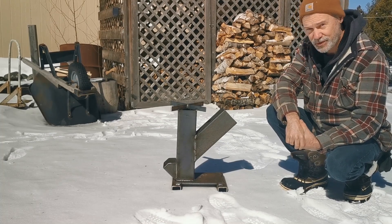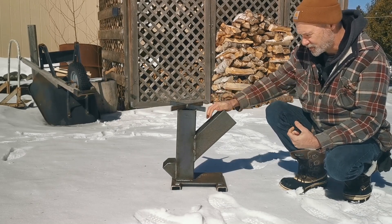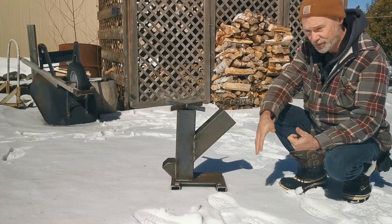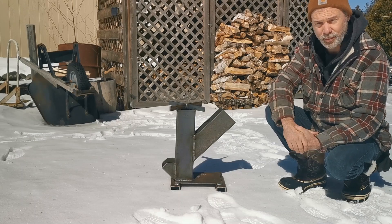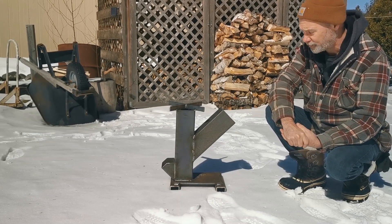This is a pretty sturdy unit. Give you a closer look here - this thing is stout. The welds are fantastic. They did a great job. There's very little porosity in the welds. This is probably far better built than any store-bought stuff you're going to buy, especially if it is an imported item.